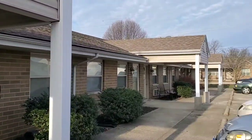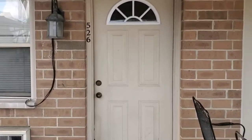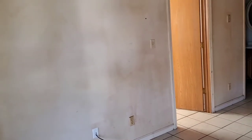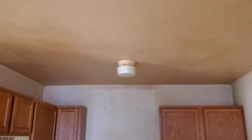Today we're down at the 12-unit — six units on each side — and we got an apartment that just came vacant. The guy's been in here for years and was a heavy, heavy smoker. These walls and ceilings are completely yellow.